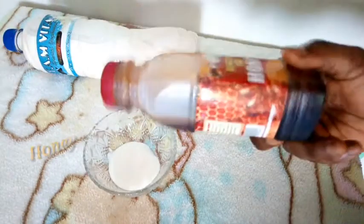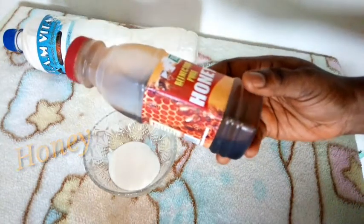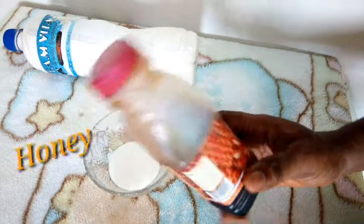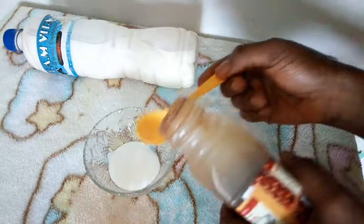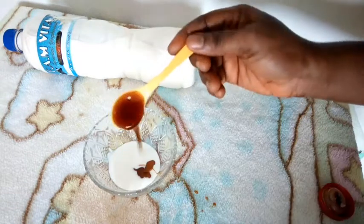My second ingredient is honey. Honey will help absorb excess moisture and oil from the skin, and the humectant properties present in honey will prevent your skin from drying out. I'm going to add one teaspoon of honey into the yogurt.